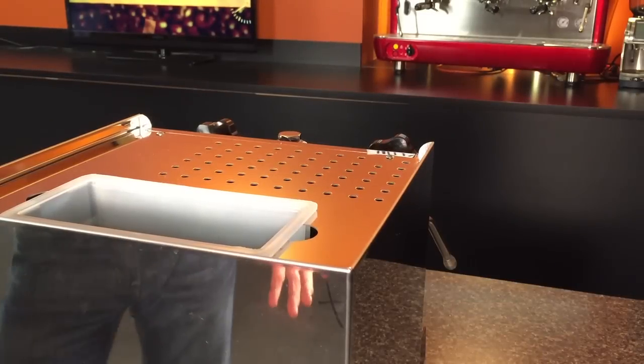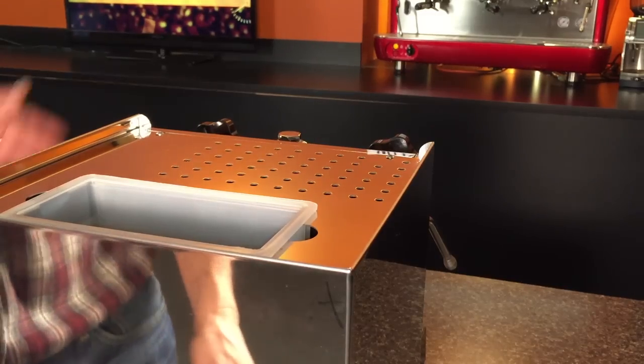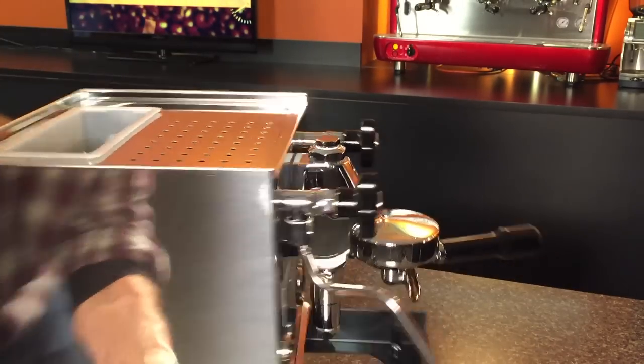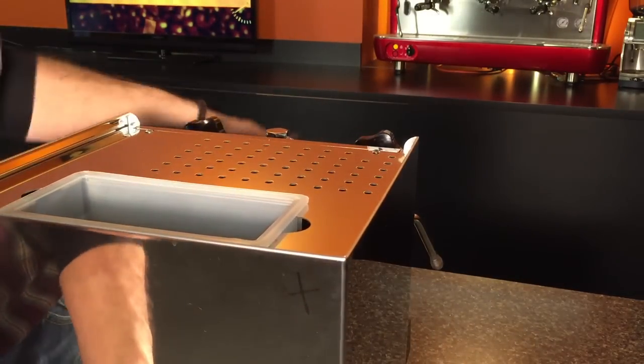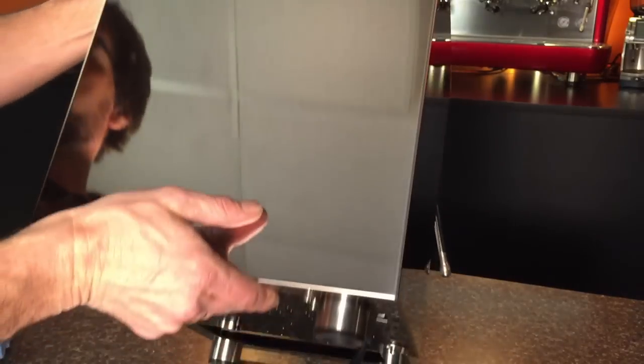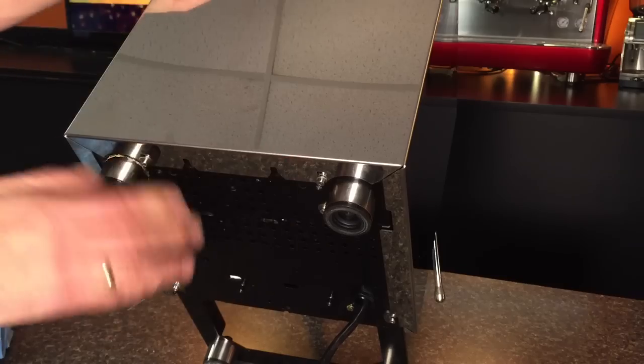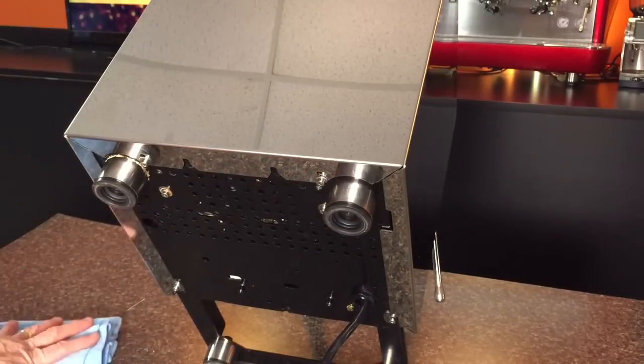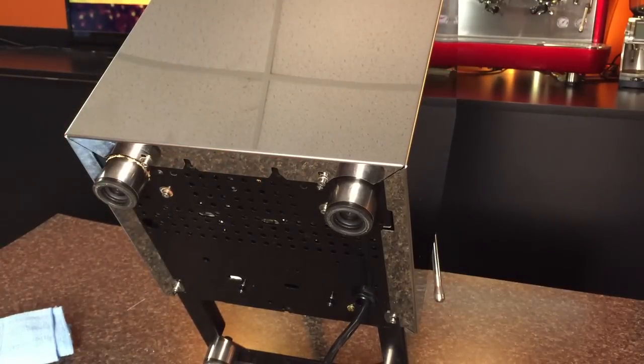So I've turned the machine around. What I like to do with the portafilter in place is turn the machine around and just tip or tilt the machine up — that portafilter will keep it from going over. Alternatively, you could lay it on its side and put some towels down to protect the surface.